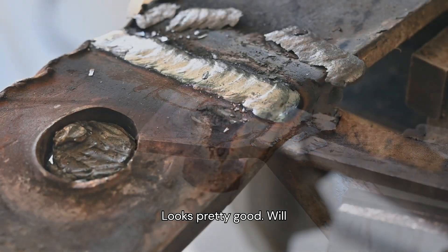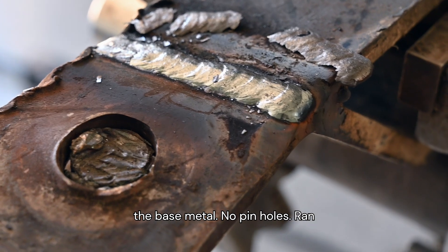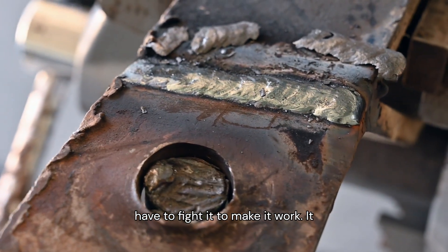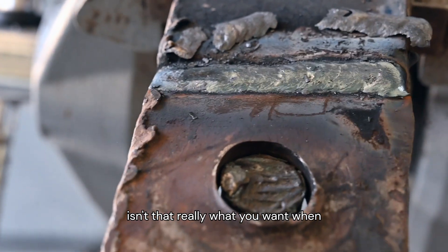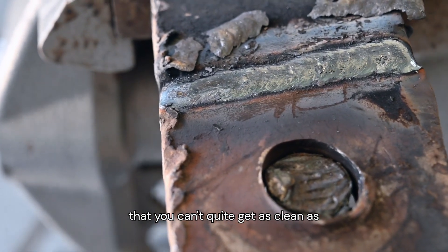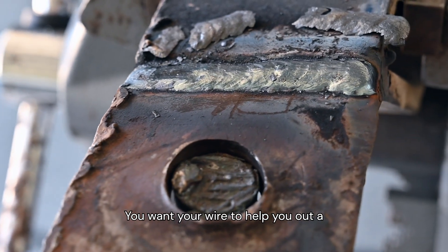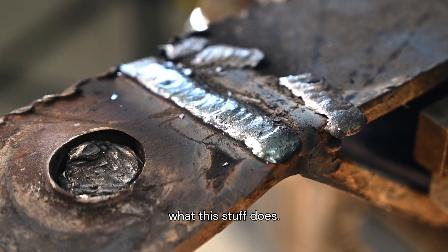Looks pretty good. That weld went in beautifully — tied into the base metal, no pinholes, ran really easily. And most importantly, I didn't have to fight it to make it work. It just ran in and made my job easier. And isn't that really what you want when you're welding on something that you can't quite get as clean as you'd like, or isn't in as easy a position as you might like? You want your wire to help you out a little bit. That's what this stuff does.